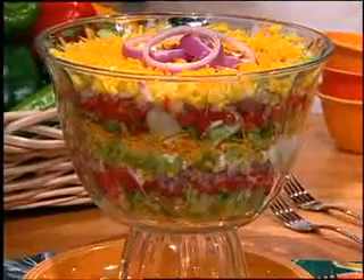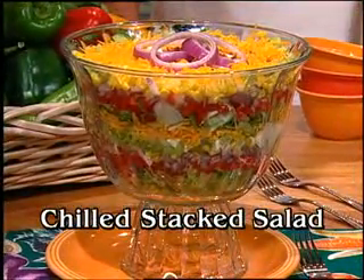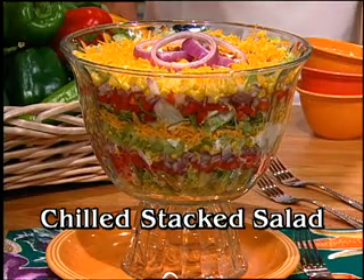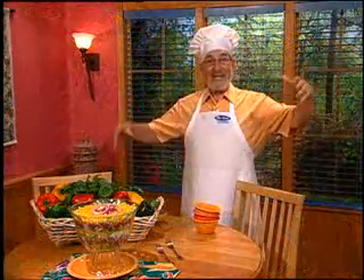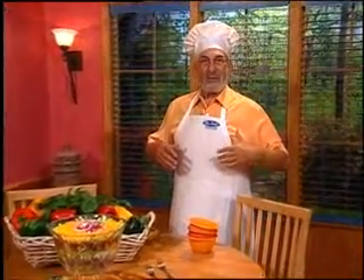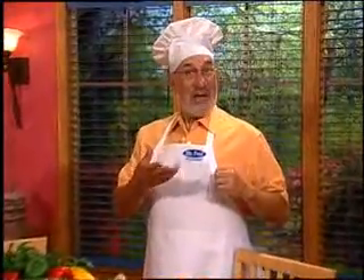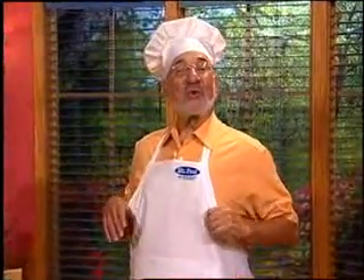You want your Labor Day to be labor-free? Sure you do, me too. So pick up the recipe for chilled, stacked salad that's online now and take it easy on your day off. Whether we're at our house or we bring it along to a friend's gathering, either way we'll be the celebrity with the 'ooh, it's so good.'